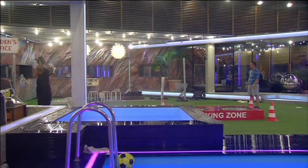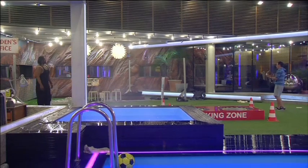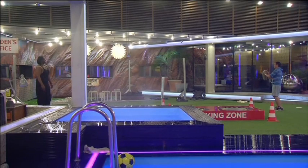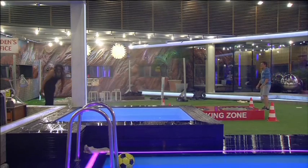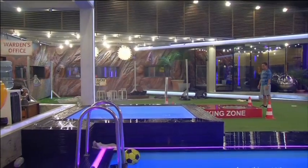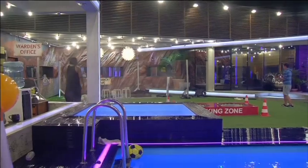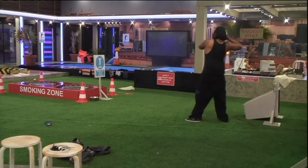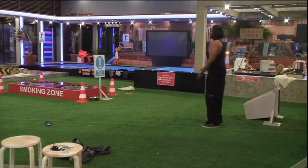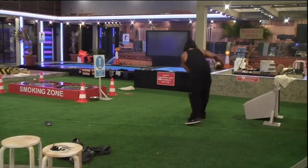So yeah, you want it to release there. You don't want your hand to come down at all. Okay. I can't get the power then if I do it like that. Okay.